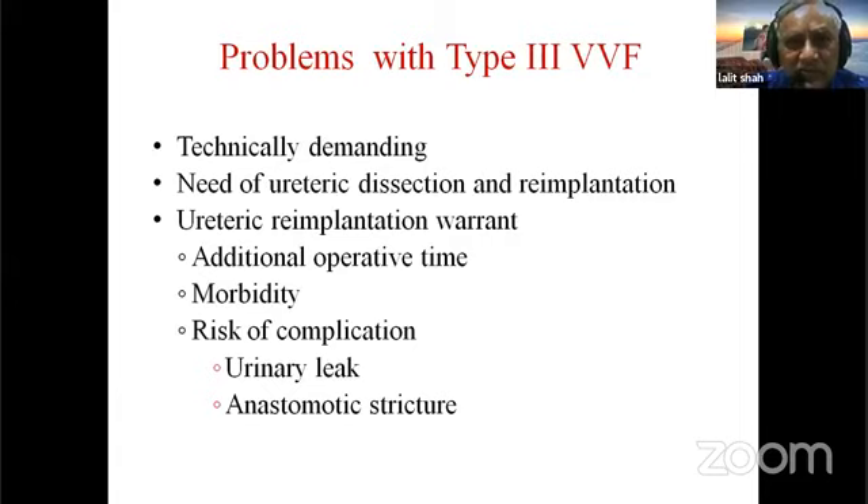When the ureteric orifice is involved, the repair becomes technically demanding — there is a need for ureteric dissection and re-implantation. Ureteric re-implantation warrants additional operative time, increased morbidity, and a small but definite risk of urine leak and anastomotic stricture.